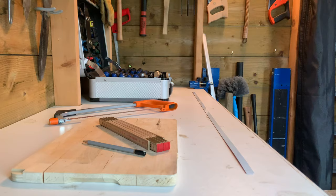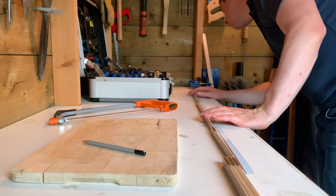Step 2 is cutting the metal strips to size. I used a hacksaw to get the job done.